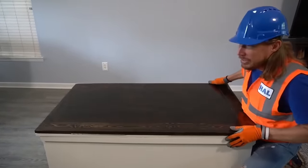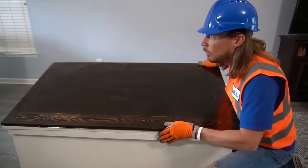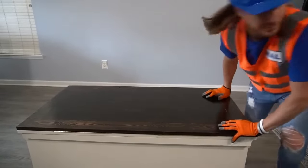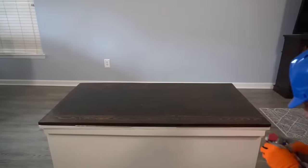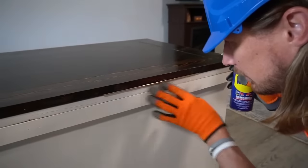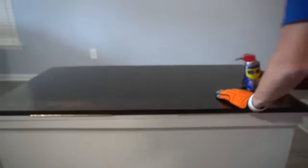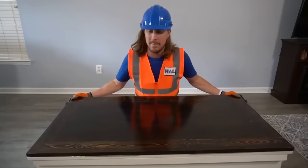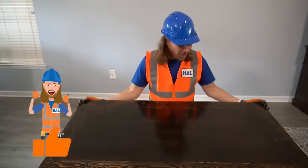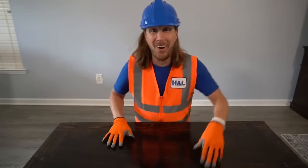Hey my friends, it's me Handyman Hal! Hope you're doing absolutely awesome. We got a call for a squeaky toy box - oh yeah, that's really bad. Don't worry, Handyman's got a plan! We've got some really cool spray here. A little bit on this side, it's dripping a little. Let's try it out - wow, sounds good to me! Awesome job. I wonder what kind of cool toys are in this toy box, let's find out.